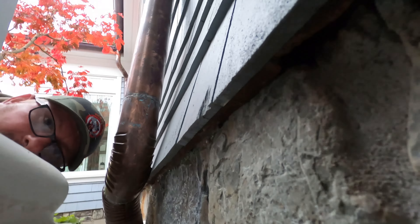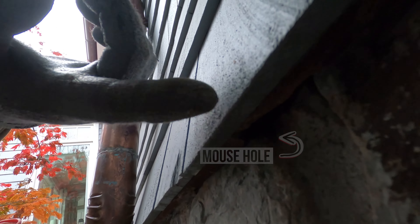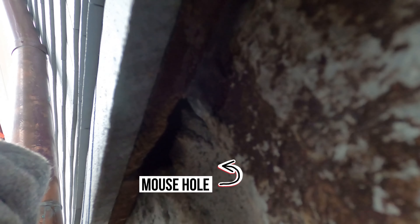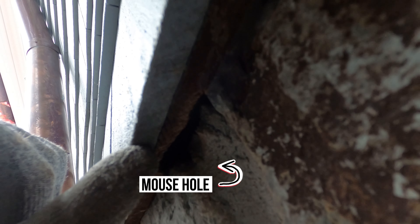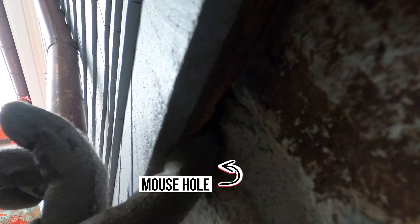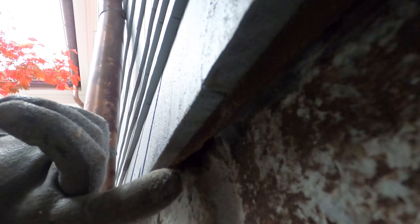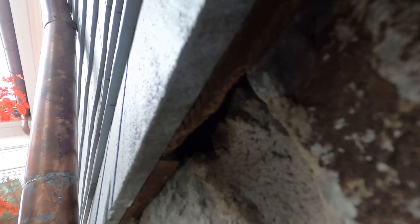Looking around the house, we found where the mice had chewed in through the gap between the brick or stone and the wood, creating that little jerry hole to get in. Right below that hole, there are some mouse droppings evident on the ground. I'm going to put some mesh into this area and reapply caulk to fortify it.